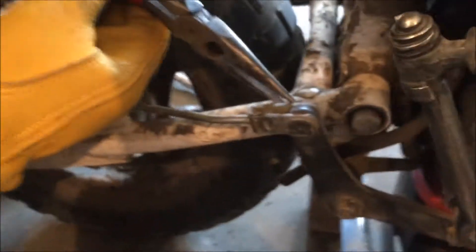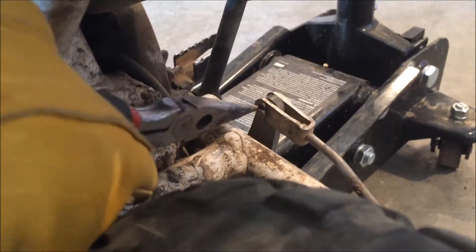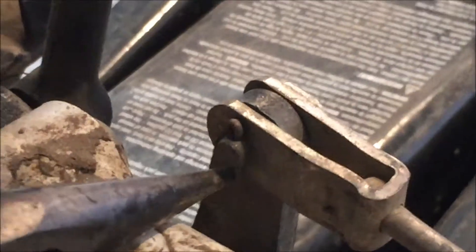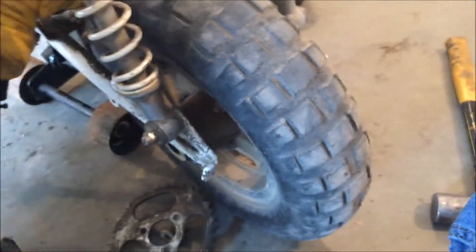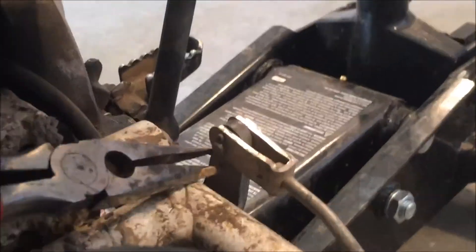So what we're trying to do here is take that cotter pin out. In there there's a pin that's folded inwards and we're trying to straighten it out so we can pull it out and get this whole back wheel off so we can work on the 50.